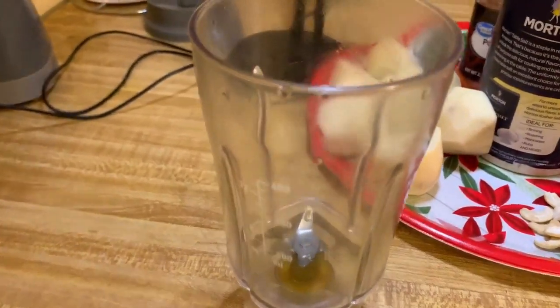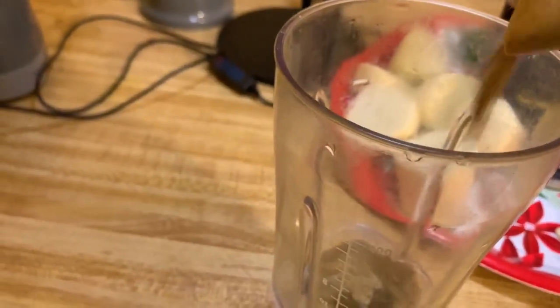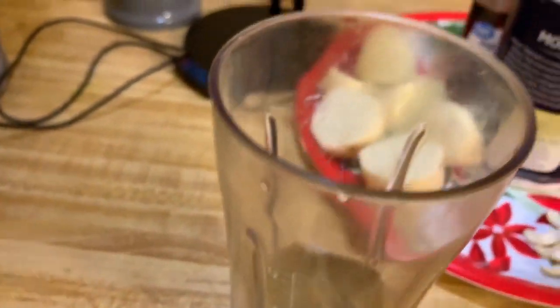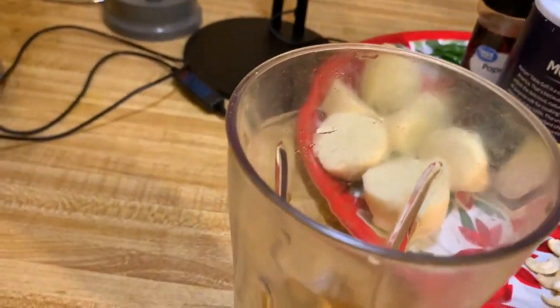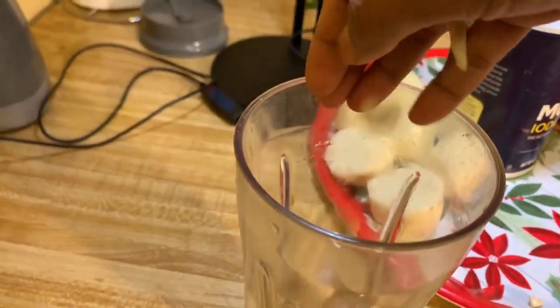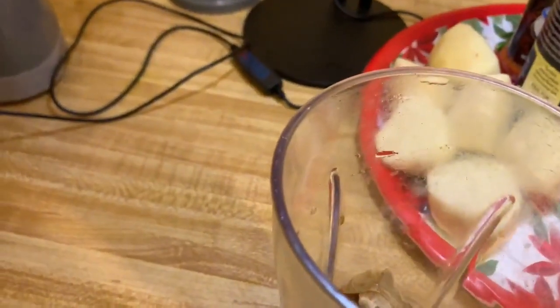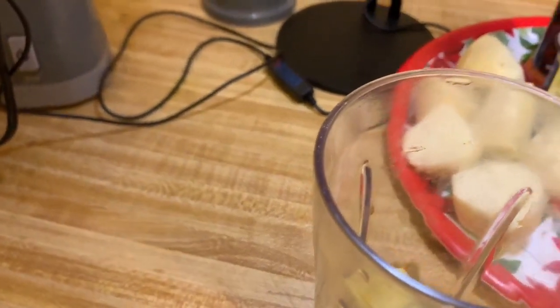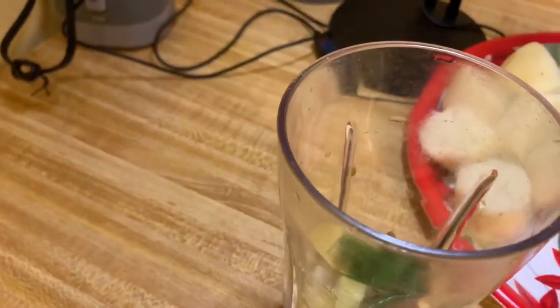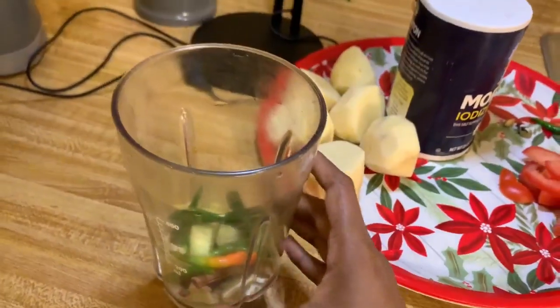Now I have the blender ready. I'm putting in a teaspoon of cumin powder, half a teaspoon of coriander powder, a spoon of turmeric, a spoon of salt, all the cashews, that ginger, the whole spices like clove, cardamom, and cinnamon, and some green chilies. I need to add some water and then blend it.